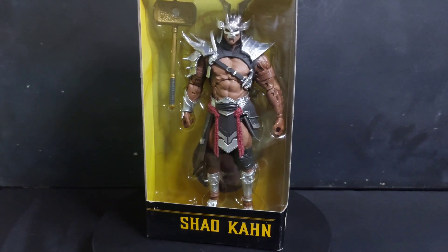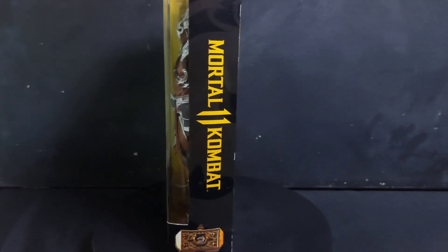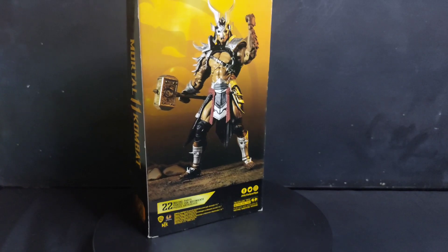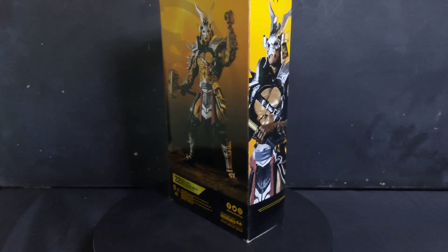McFarlane, Mortal Kombat 11, Shao Kahn. I forgot how we got him, but we got him. So let's open him up to see how he is.